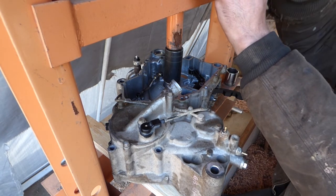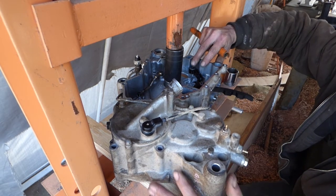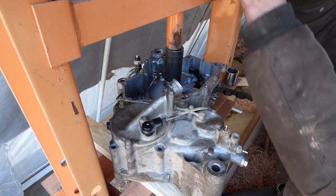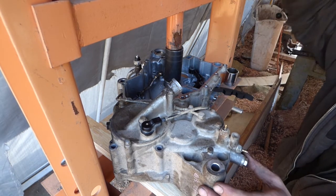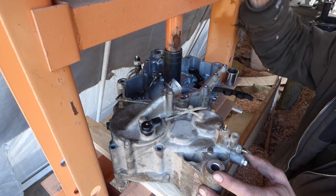This press is kind of rickety. Make sure it goes in square, like so.